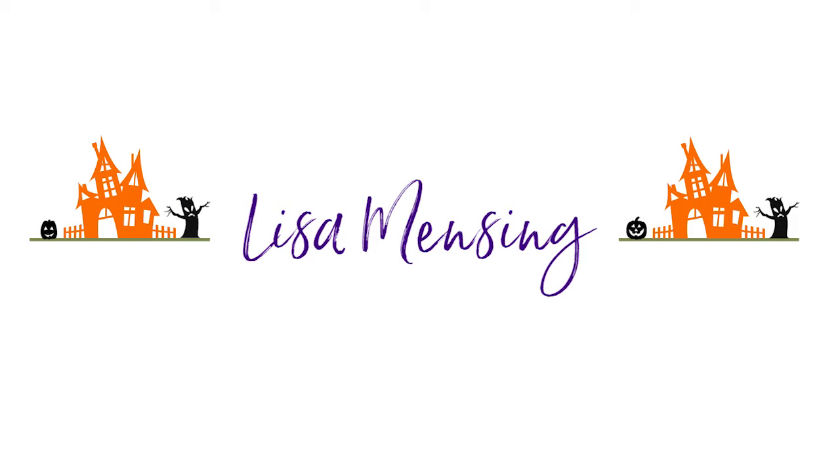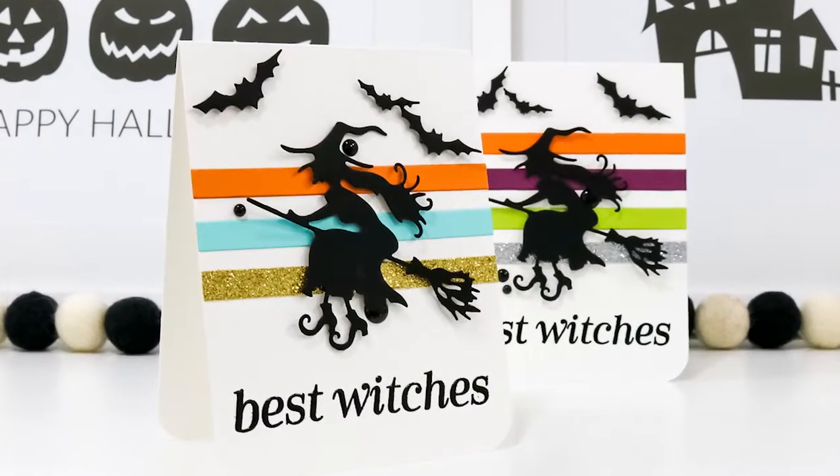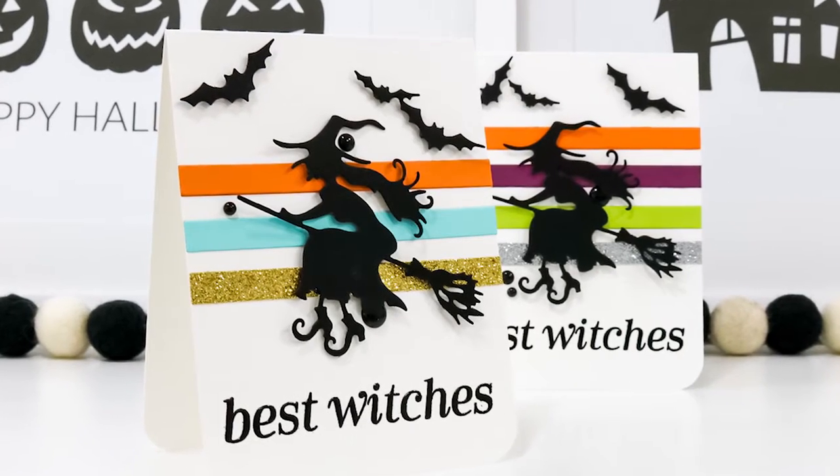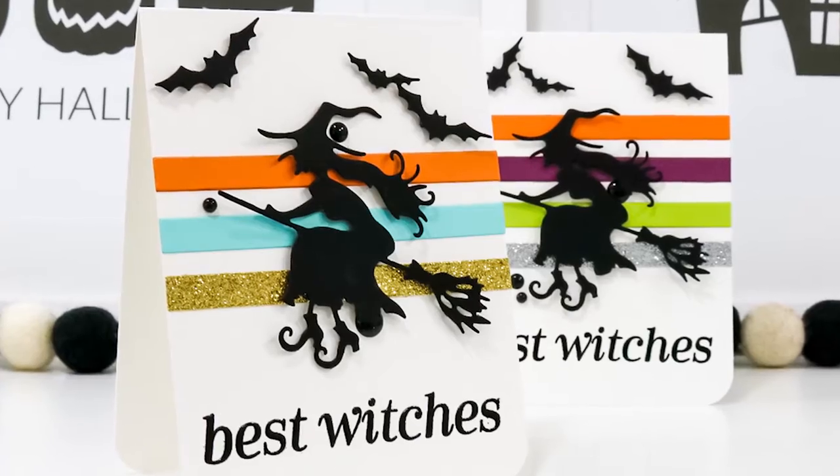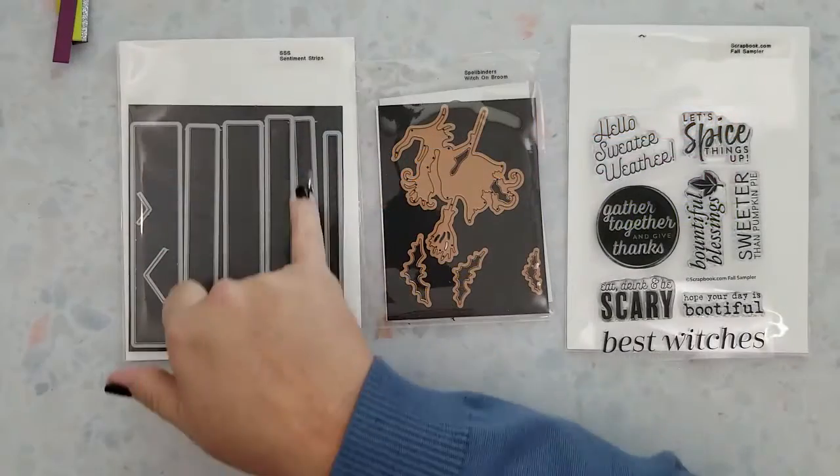Hi and welcome, I'm Lisa. Thanks so much for taking the time to join me on my YouTube channel or website for another card video. Today I'm sharing two Halloween cards featuring Spellbinders Witch on Broom dies, and I'll be using a few other products that will be linked below and listed on my website as well.